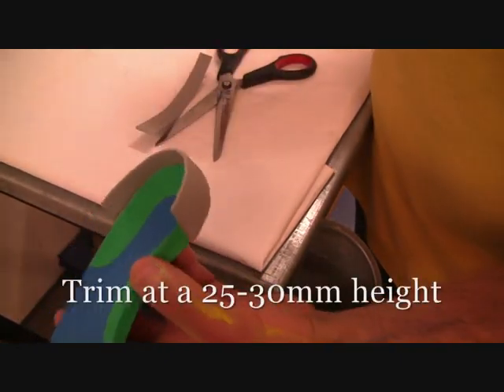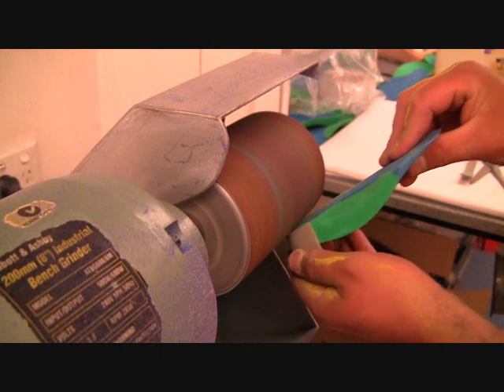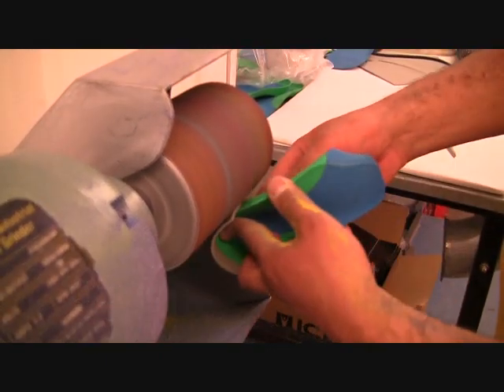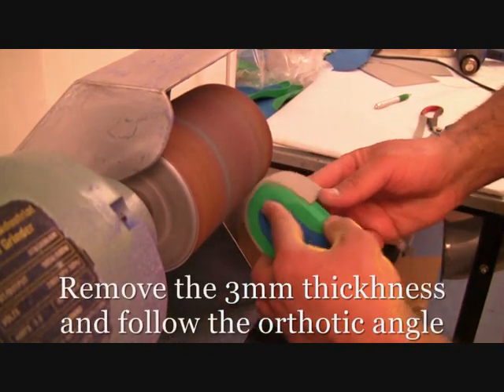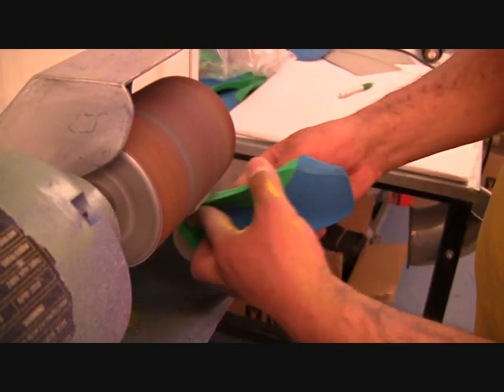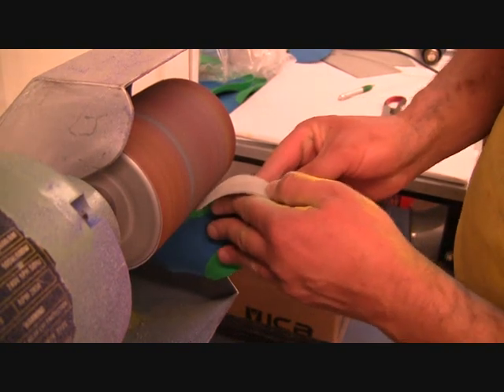Next you can trim the heel cup to about 25 to 30mm and grind the bottom very gently to remove any extra EVA. Next you'll need to follow the actual angle of the orthotic and remove that thickness of 3mm, then linish it down so that it blends into the orthotic.